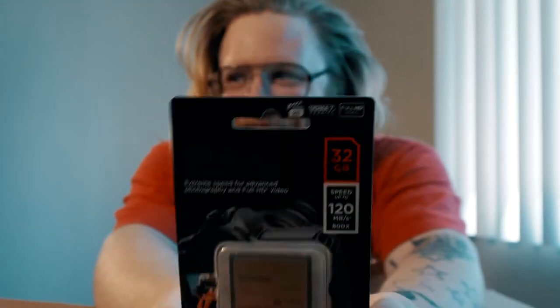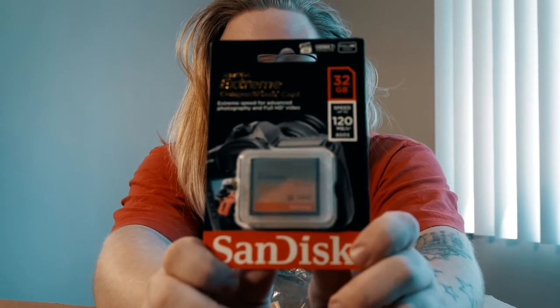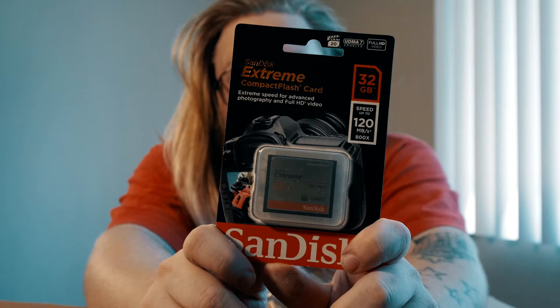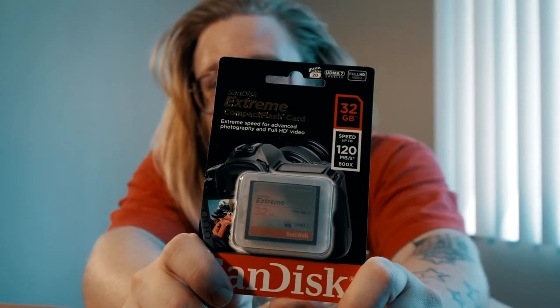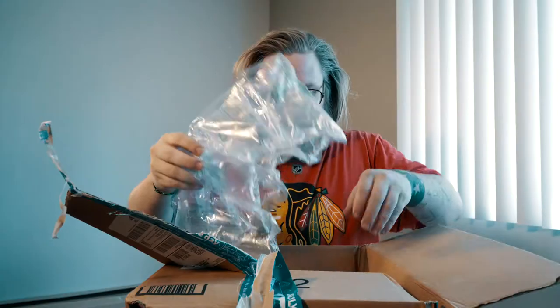It got me a... it's 2019, but I'm excited to have a 32-gig card. It's compact flash, because that's what the 5D Mark II takes. I've been using a 4-gig, which can hold like 120 pictures, so this should hold a couple thousand pictures — that's more than I'll ever need. Compact flash card.